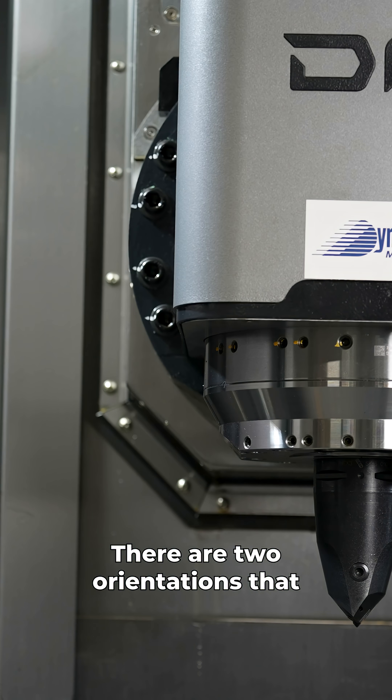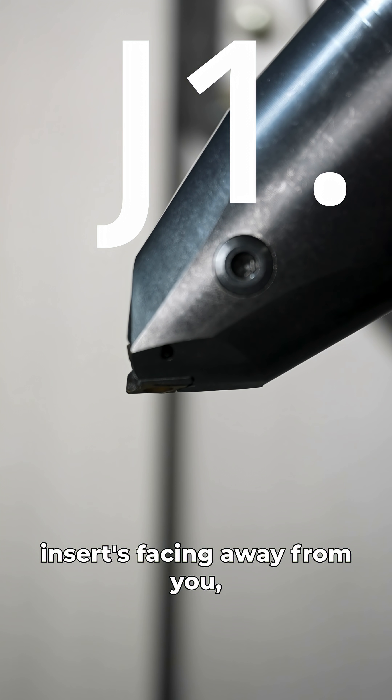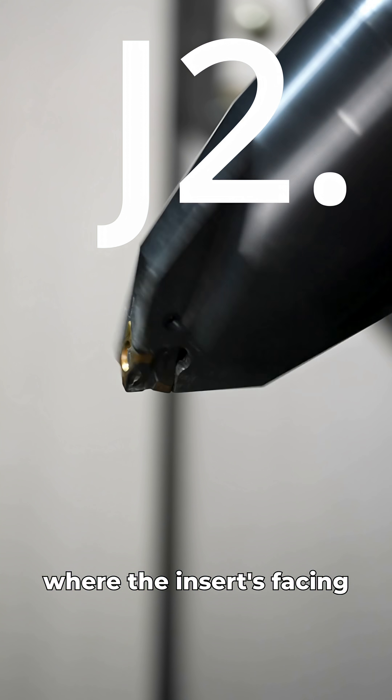There are two orientations that we can cut in on either spindle. You have the J1 orientation where the insert's facing away from you, and you have the J2 orientation where the insert's facing towards you.